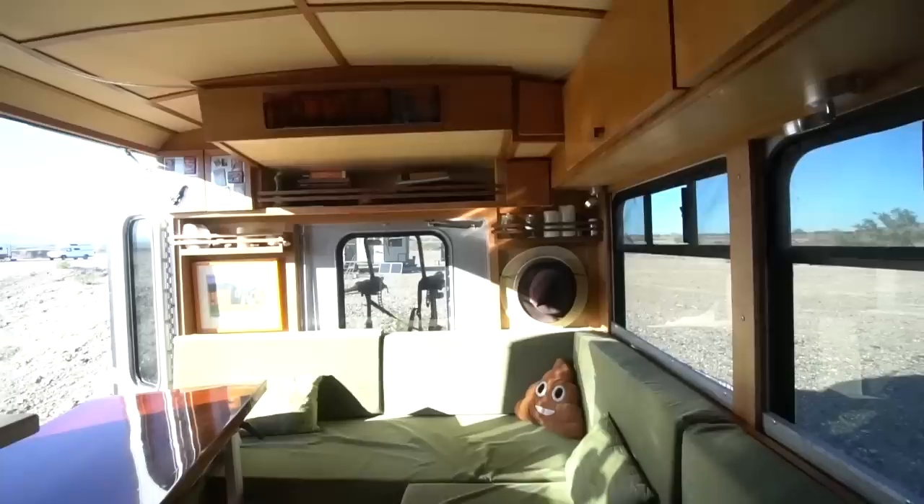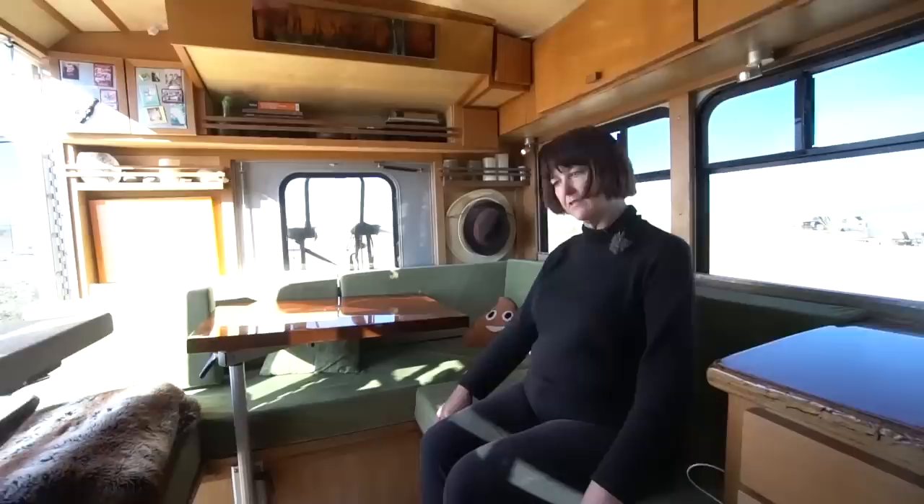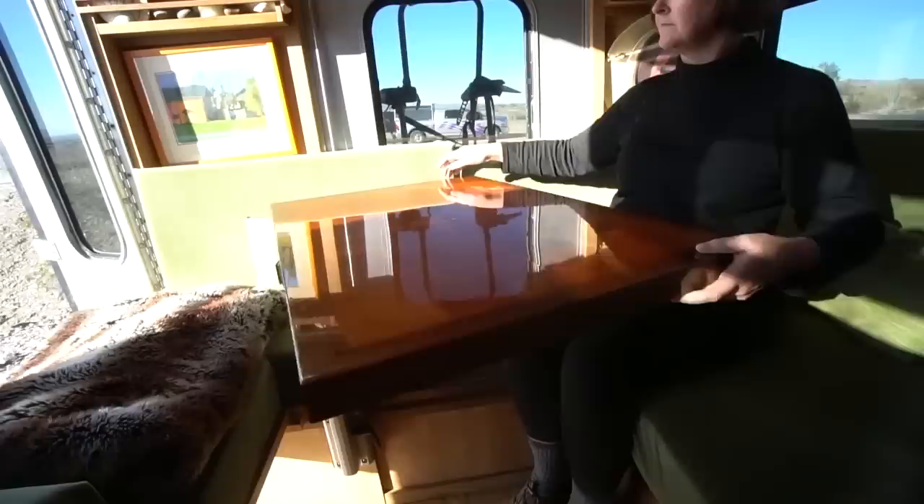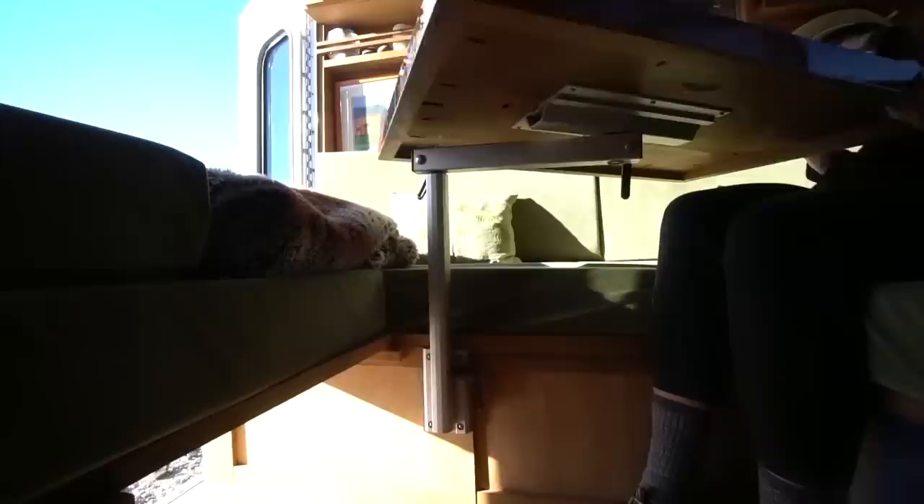So from the kitchen we have our lounge area here. We wanted space to fit several people — maybe five or six comfortably. Eric made this awesome table out of reclaimed redwood, edged with the same walnut used for the countertops, on a Lagun table leg. The Lagun leg is great because you can swing it out of the way when you need to.